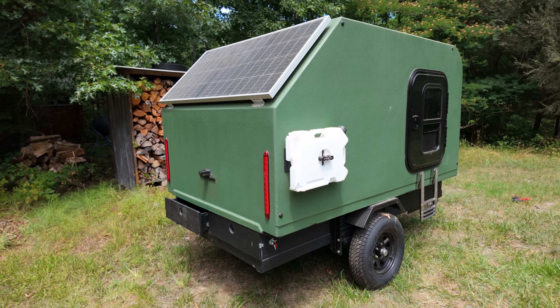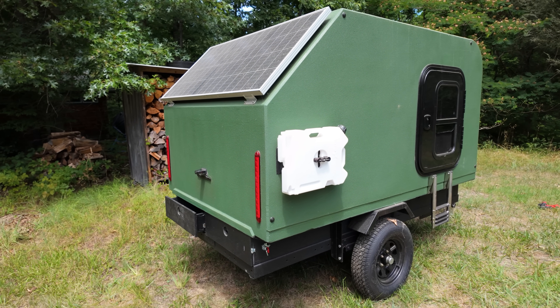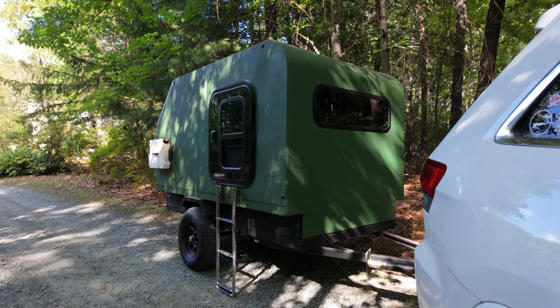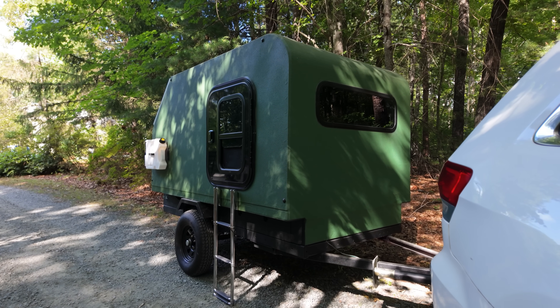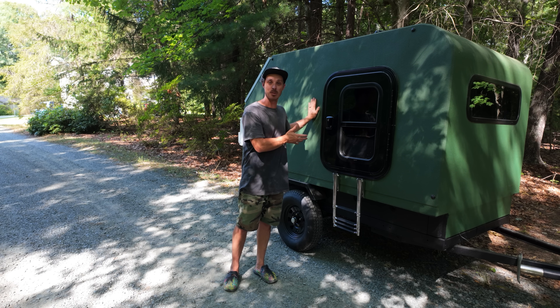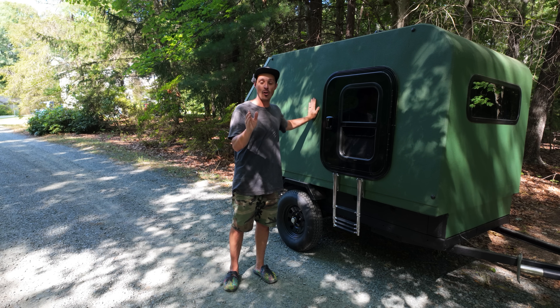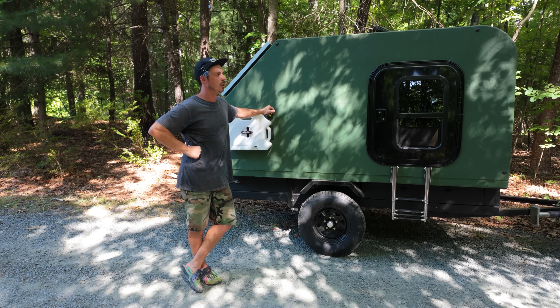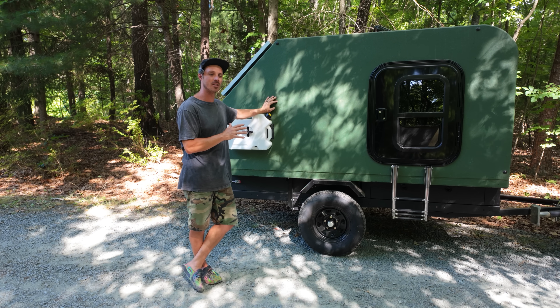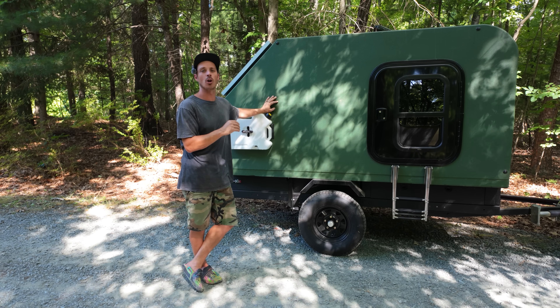Ever since I built this thing and I've been building my new cabin on my off-grid property, people keep asking me: where is it? Why aren't you using it? Why don't you camp in it? Where the heck did it go? So I figured I would create a video to show you where the teardrop camper is, why I'm not using it, and all the things I regret about it.